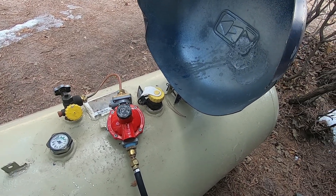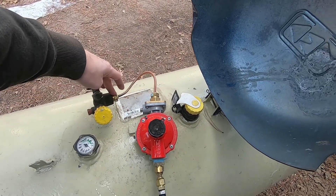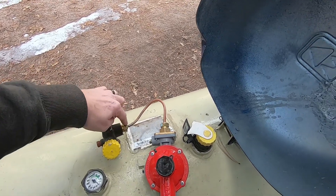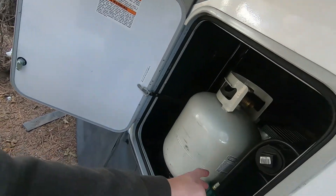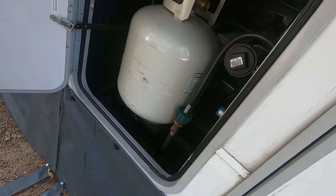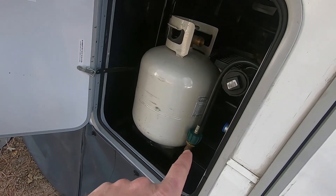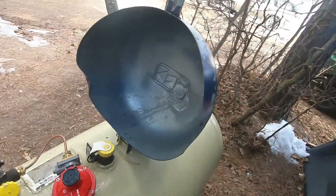So what we decided we should do, since I had the materials, is go ahead and disconnect everything here. This is a standard PLL connection, and I have some extensions I used last year that will go from the PLL to the Acme on that side. We're going to disconnect this and replace it with what I have.